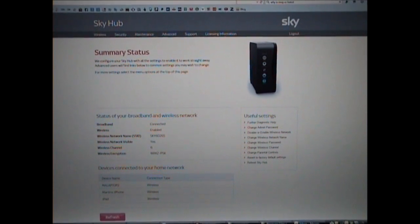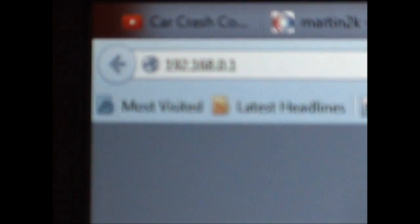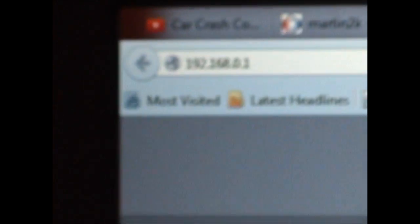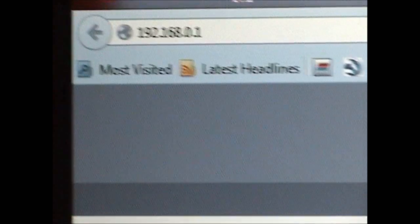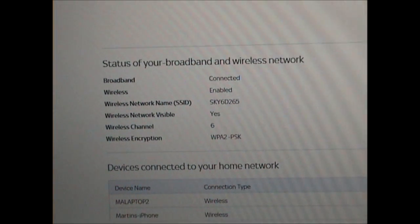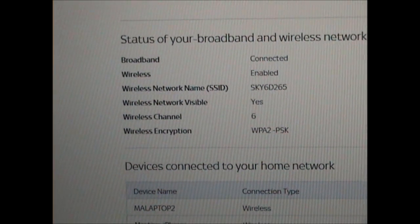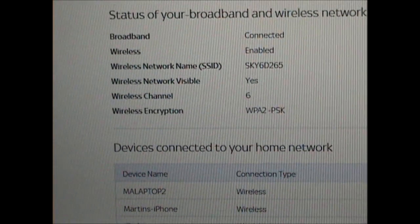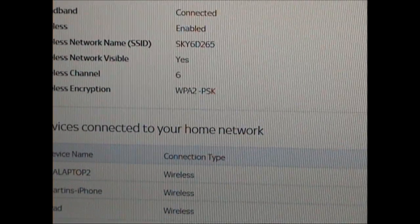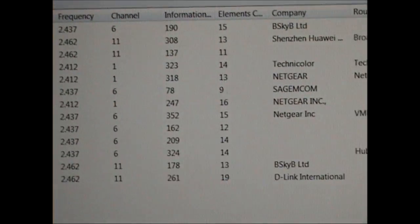This is the Sky Hub router home page. In order to access this you need to type in the IP address of your router, which in most cases will be 192.168.0.1. Down here you can see all the basic details about the broadband and the wireless network. What I wanted to show you in particular was the wireless channel, which I've set manually to channel 6. You should always set it to either 1, 6, or 11 in order to get the least interference with other routers.